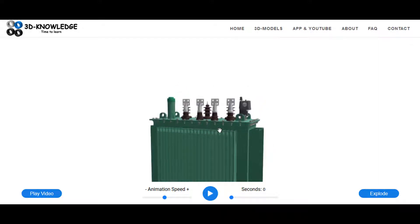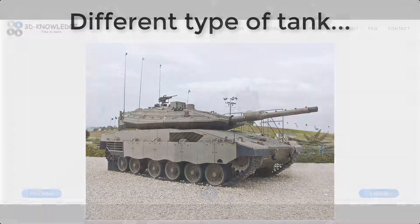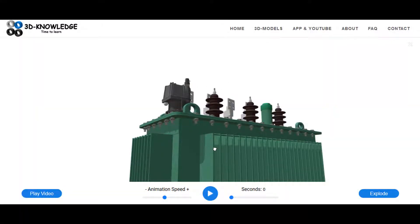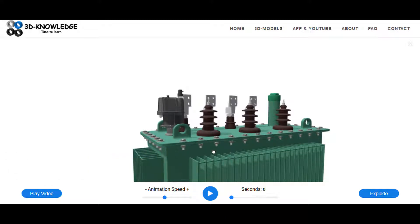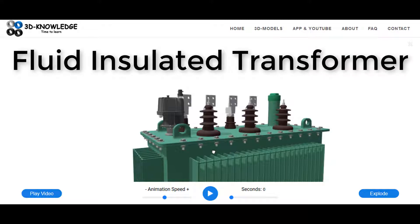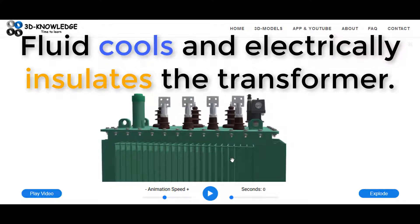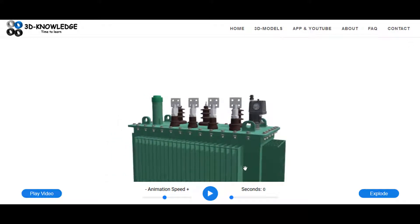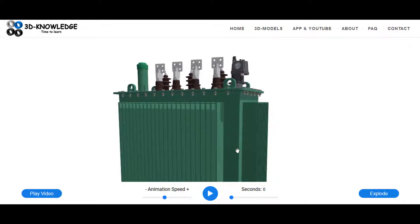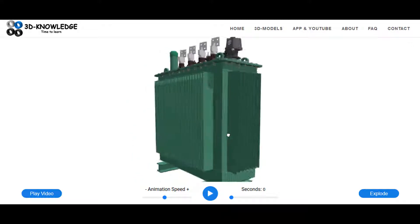As you can see, the transformer itself is a tank - this green tank here - and it's actually full of fluid. Normally it will be full of mineral oil, although it can also be full of synthetic oil, silicone, or something like that. The majority of them are actually mineral oil. The mineral oil cools the transformer and also insulates it from the casing. I know it's strange that you'd have a liquid inside the transformer running next to electrical cabling - I was quite shocked when I found that out - but apparently it's totally normal.